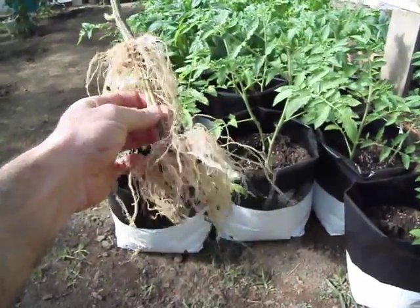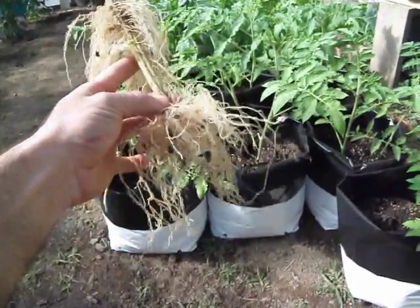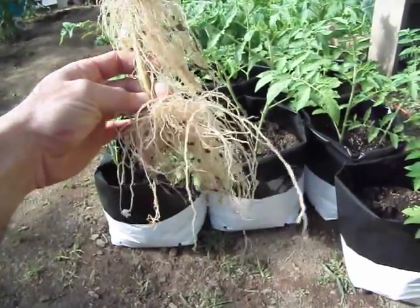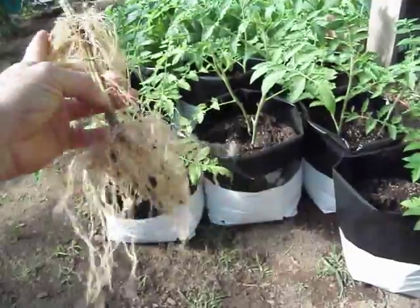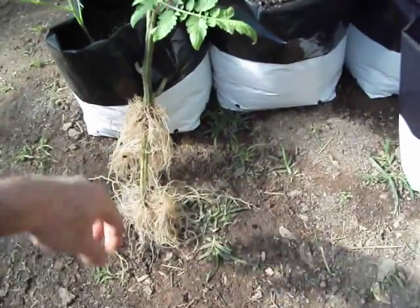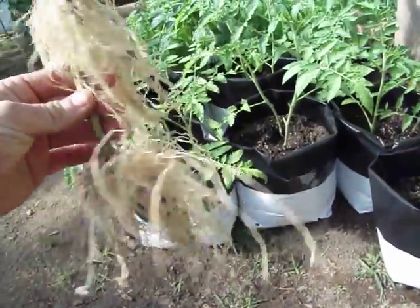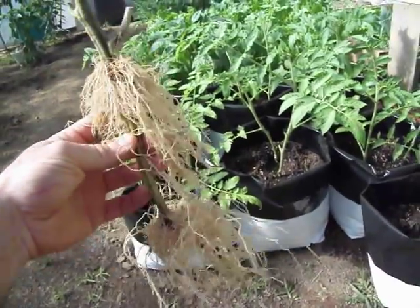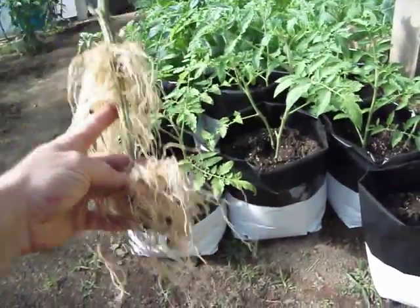Dug it up real easy and you can see right about here is where the original soil line was when I transplanted it. It came out of a three-inch peat cup, and I set it in the ground — dug a hole, put compost in it — and then put it in the ground all the way up to about right here, so that's another seven or eight inches deep. The reason you do that is because the tomato, being a vine, is going to put out little shoots all down the side and grow more roots, which helps feed the entire plant. Down at the bottom it made a pretty good little root system, not too bad.